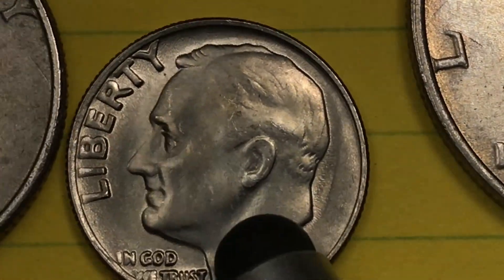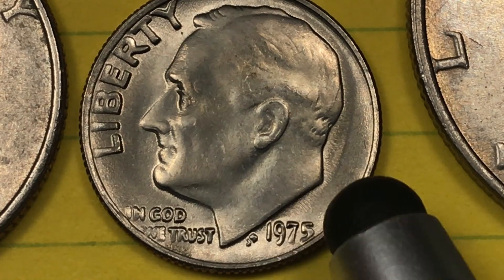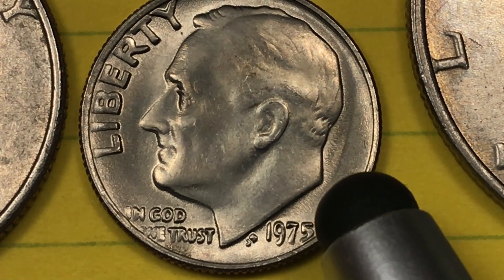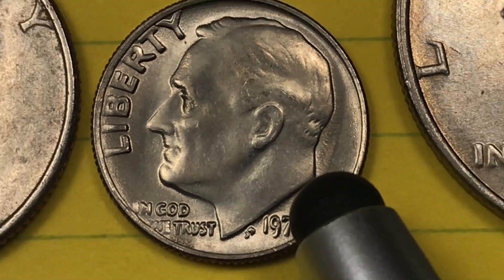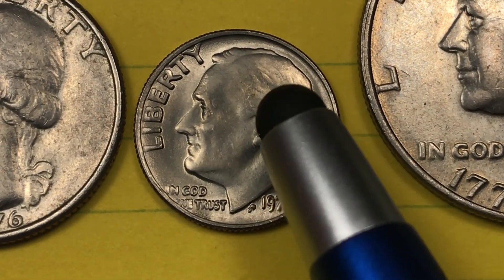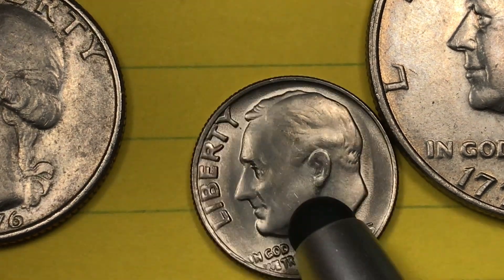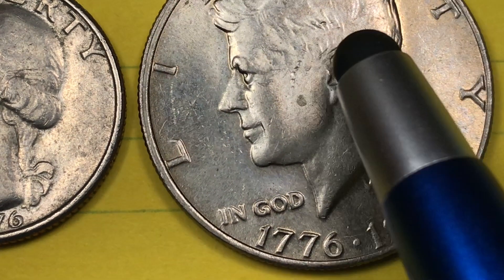This is the Philadelphia Mint Dime right here. You can see it's Philadelphia because it doesn't have a mint mark over here. Or is it? We're actually going to have to come back to that and talk about what happened in 1975 with some No-S dimes. But first let's get these other coins out of the way.